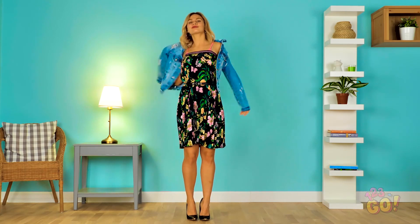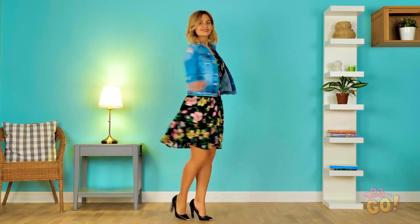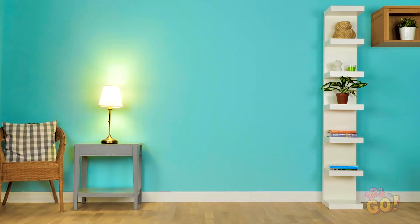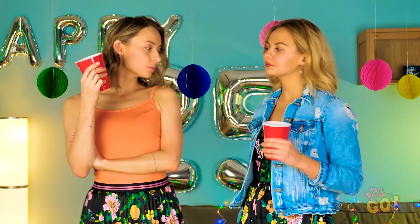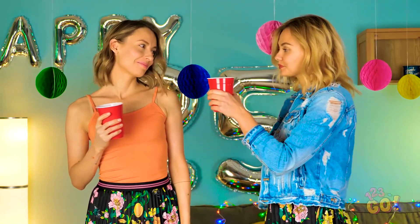You've got an adorable party dress that no one else will have! Go on, give us a twirl! You know you want to! See? No need to fight! Here's to creativity! Cheers!